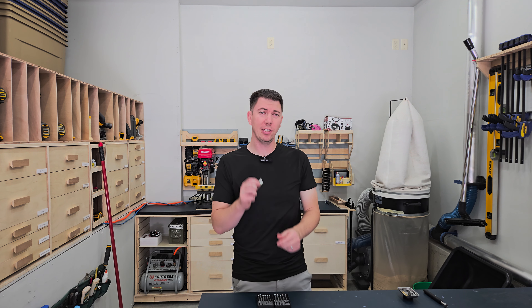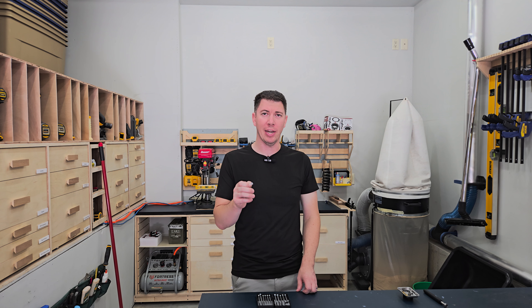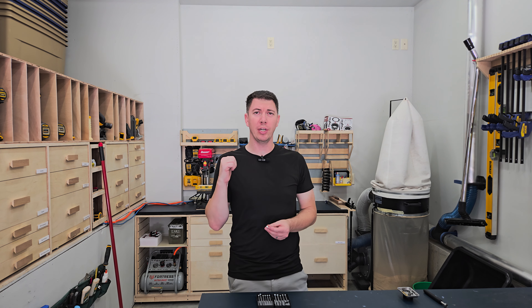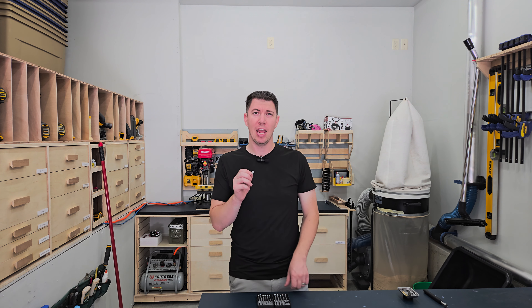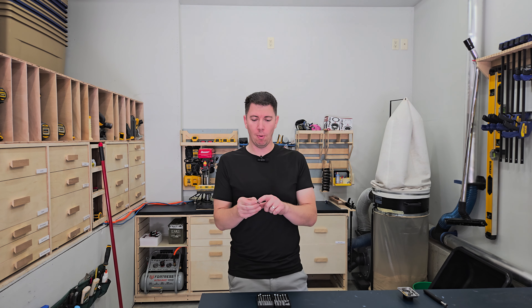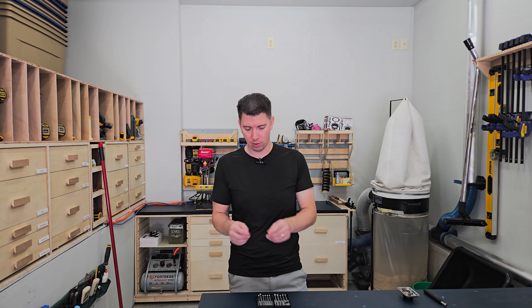Next on the list: a rare earth magnet. These rare earth magnets are super handy. I'll sometimes place one next to my drill press — I'll wrap a plastic bag around it, and if I'm drilling metal, the shavings will magnetize to the magnet. Then I can just wrap it in the plastic and throw it away.